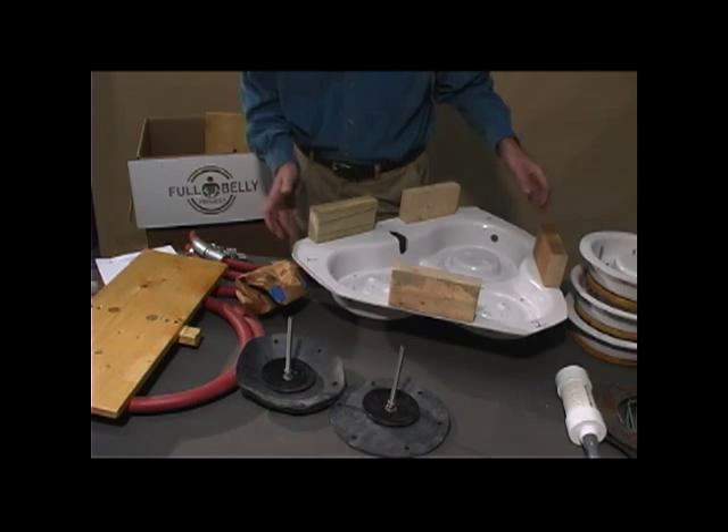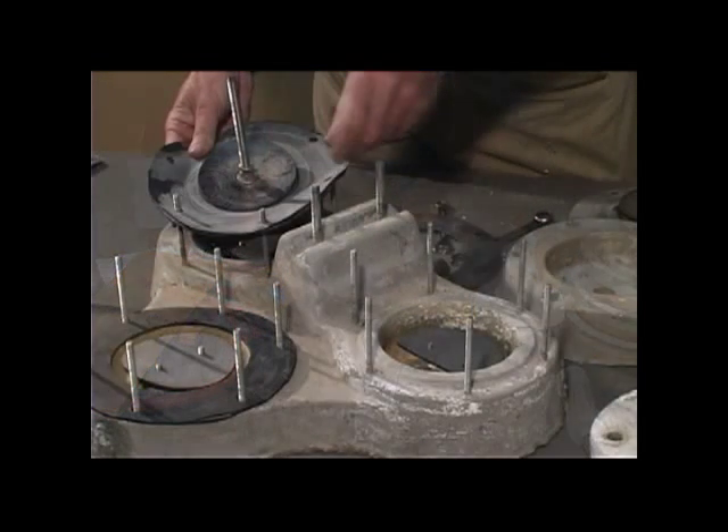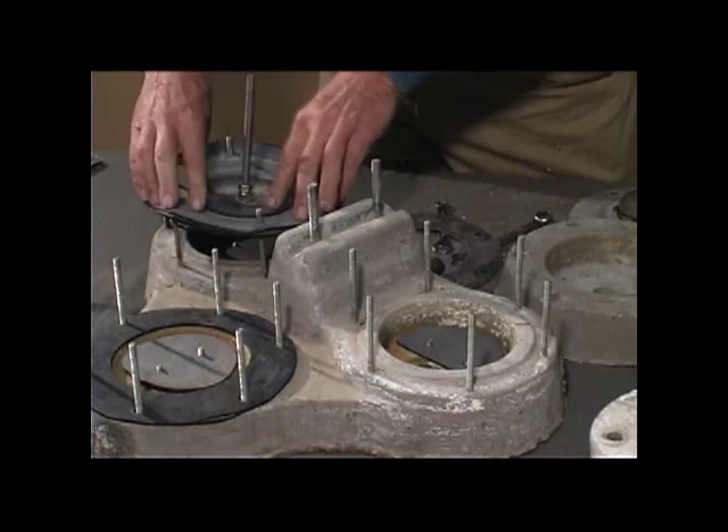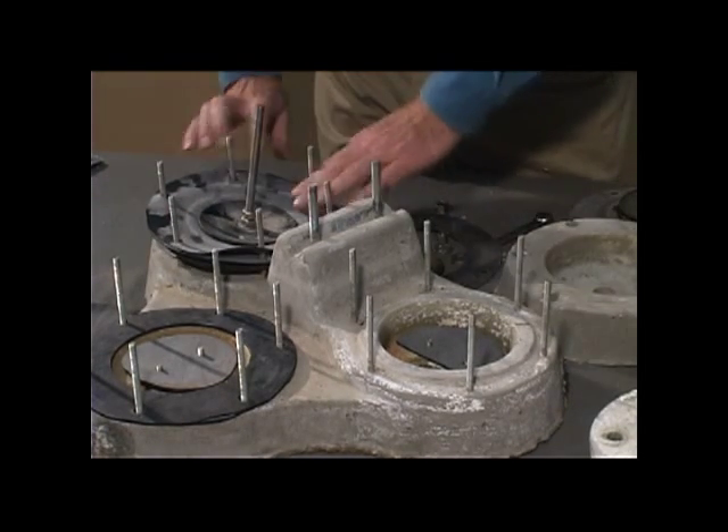Once you've made your first two pumps, you can source local materials and make as many more machines as you want.